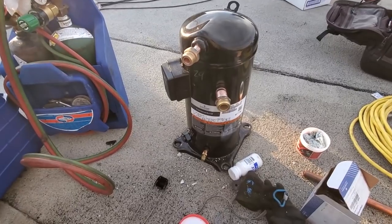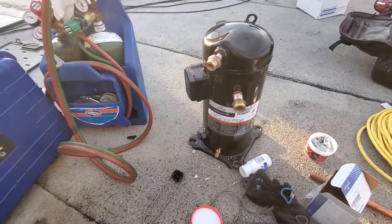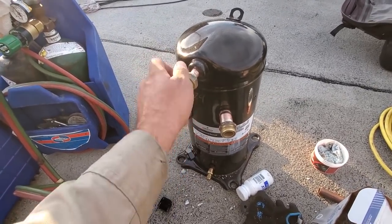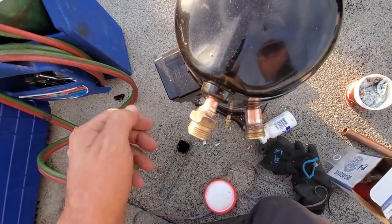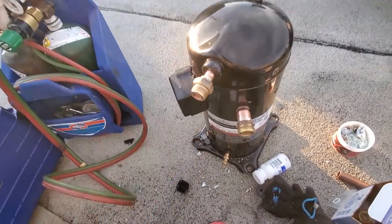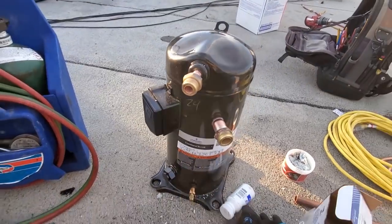So I did not get my wish and I am changing this compressor. It's currently about six o'clock on Friday night. I just got the Roto-Lock adapters brazed on — used 56% silver solder. I'm just cleaning up my welds now. Everything's nice and clean. I like to sand them when I'm done — my OCD likes it looking pretty. But yeah, that's where we're at.